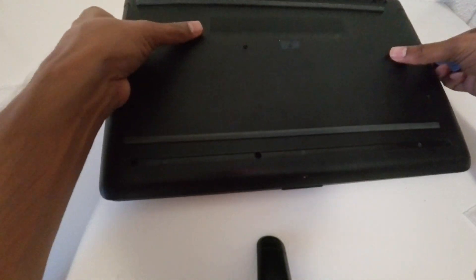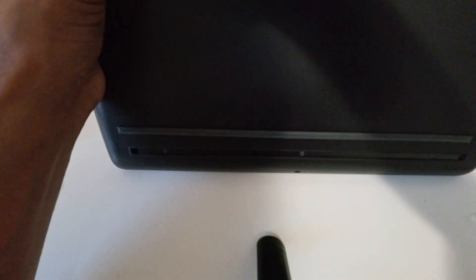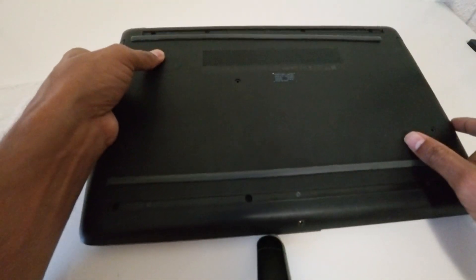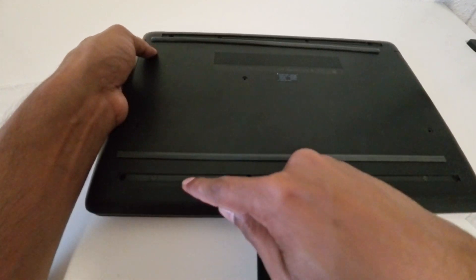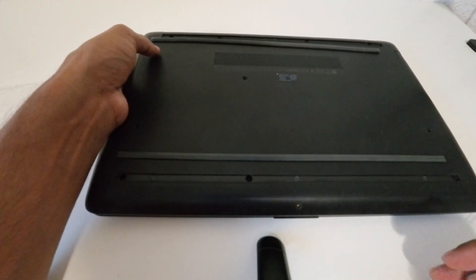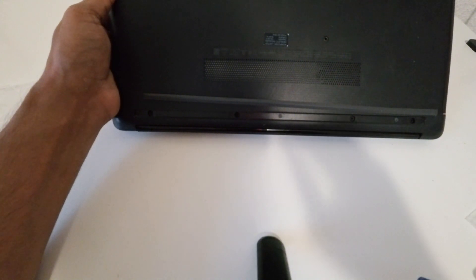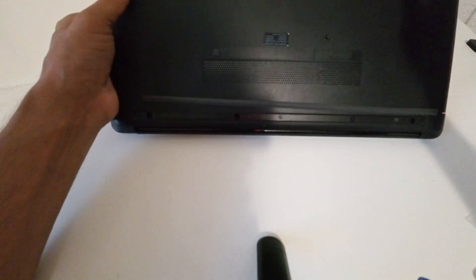After you remove those strips, you can see four screws on the upper side and three screws on the lower side. I'll use all four screws here. You can see four screws here. Now I'm going to remove those.